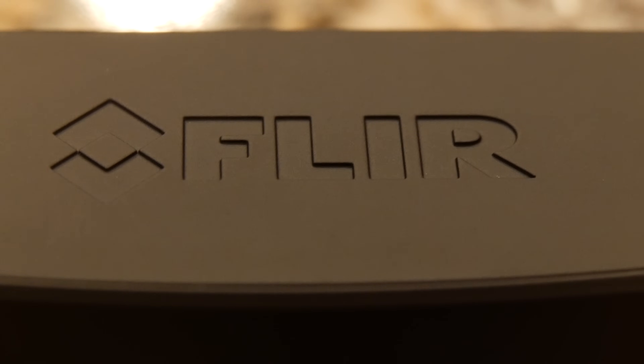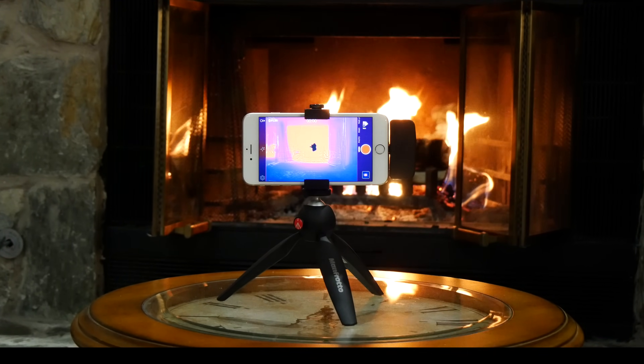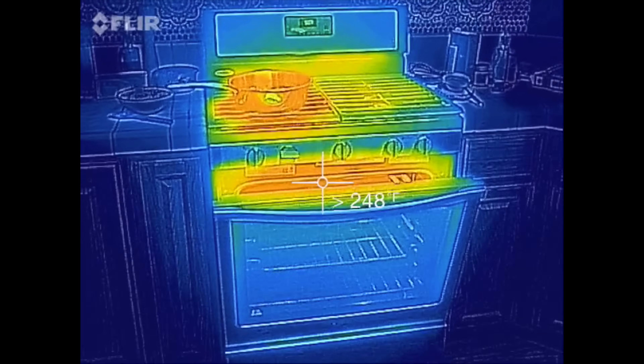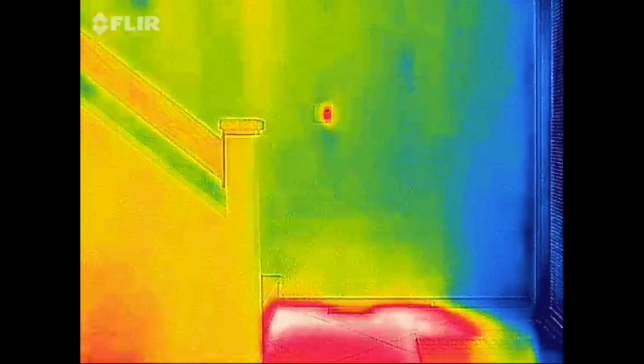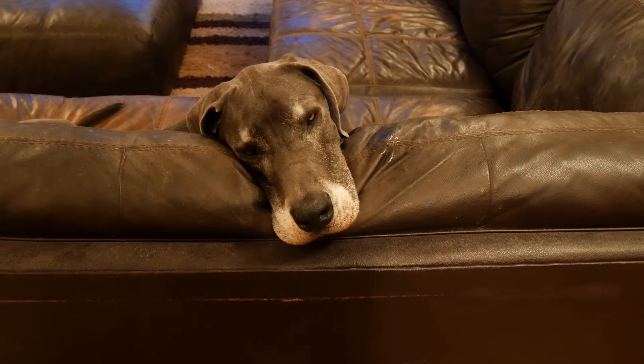So you're probably wondering, do I really need this? Thermal cameras used to cost thousands of dollars, but you can pick up a FLIR ONE for $250 — that's pretty incredible when you consider what you're getting. If you want to make your home more energy efficient, this is a great way to quickly see where heat and cold are escaping from your house, and what appliances are energy hogs.